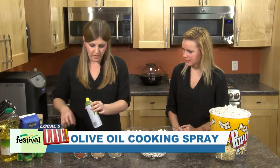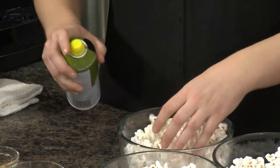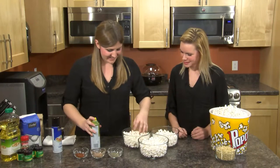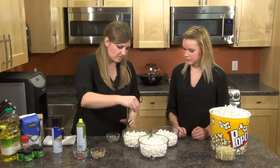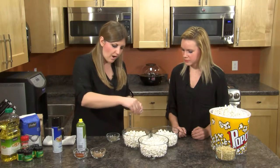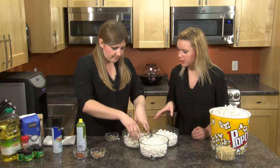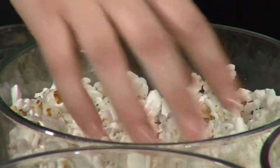For our first one, we are going to do a savory version, using an olive oil cooking spray. I love olive oil! So I'm going to go ahead and spray it on there a little bit and kind of toss it around so that all the kernels get a little bit. Then this first seasoning blend is Italian seasoning with garlic powder — we're just going to toss some of that onto our popcorn and toss it around. We want to make sure that each little kernel gets some of that seasoning. You can put as much as you want — you don't have to follow a recipe exactly. The Italian seasoning has oregano, basil, thyme, those types of seasonings. And those are all right in our spice aisle at the Festival.